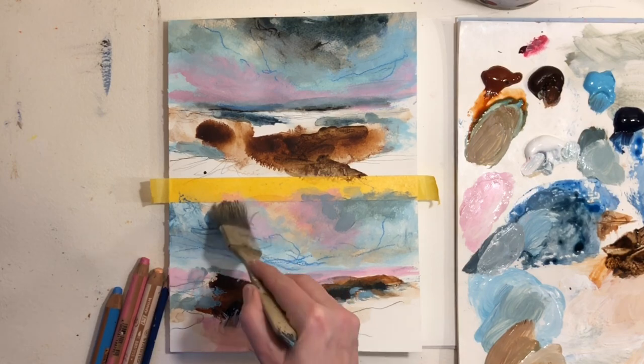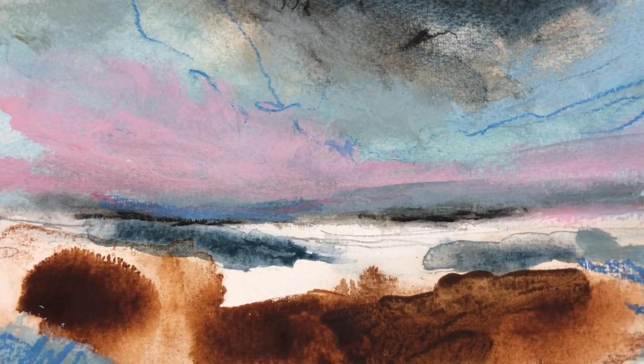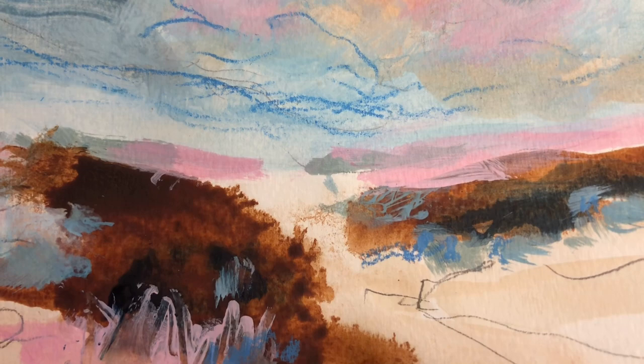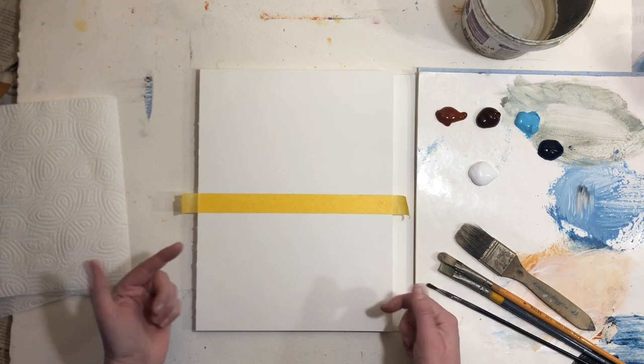In this video I'll show you how to make two abstracted landscapes in acrylics using a fun three-step process. My watercolor paper is divided by a piece of masking tape because I want to make two landscape paintings, two variations of the same theme.